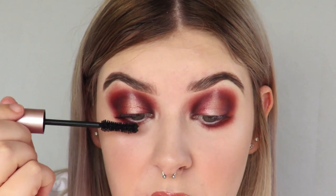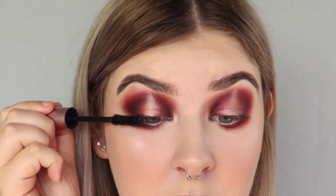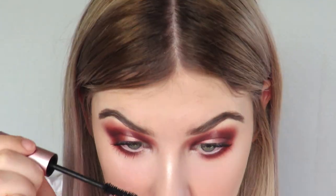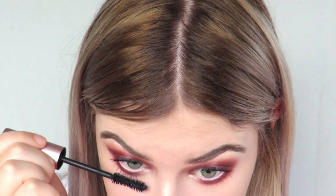For mascara today I'm going in with the Too Faced Better Than Sex mascara, coating both my top and bottom lashes — not too intensely since I am putting falsies on, but a nice generous coat. I always find the angle for filming the lower lash line so awkward. For lashes today, these are just a pair from Wish. I actually lost one — I was taking the glue off and watched it fall and couldn't find it, so it's probably stuck to a piece of clothing somewhere. I'm applying these with Duo adhesive, though I'm almost out of that too. I'm literally out of almost every essential I need for a basic face of makeup. Alright, I'm gonna pop these lashes on now.